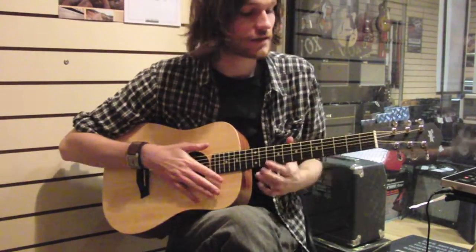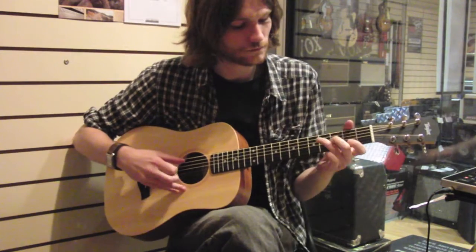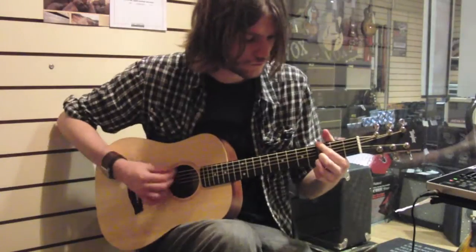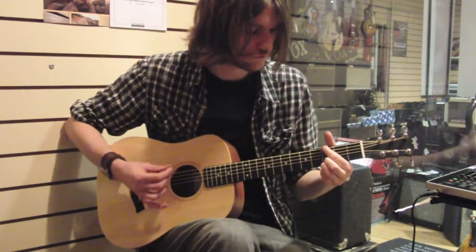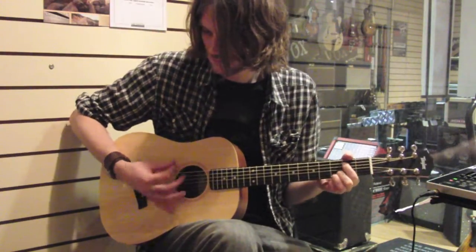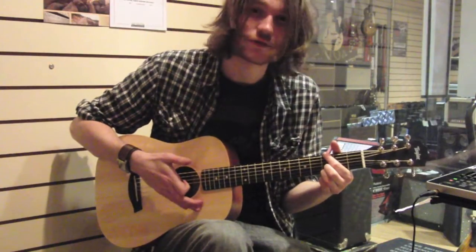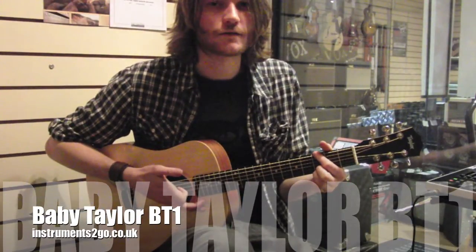It's got just a fantastic sound to it. So if you only let one thing make love to your ears this year, make it the sound of the Baby Taylor.